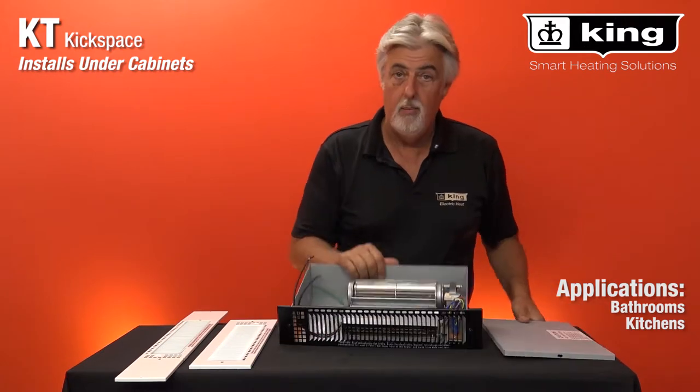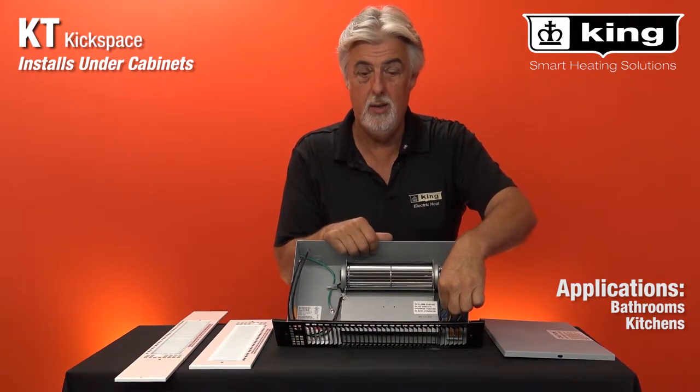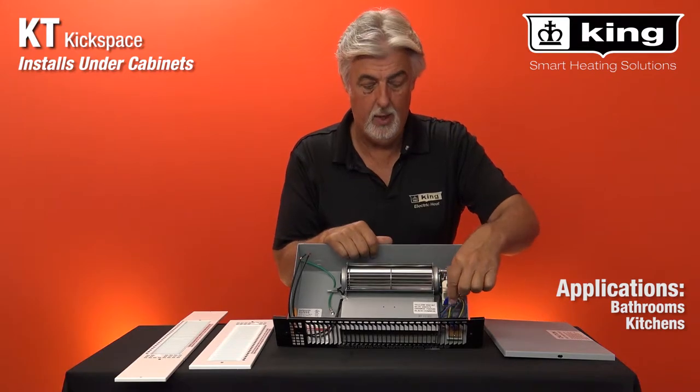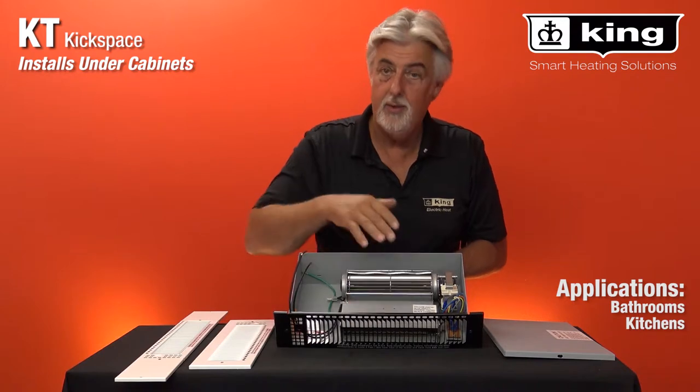We build it with a scroll cage blower. You can adjust the wattage anywhere from 1500 down to 500 watts just by pulling these connectors. It pulls the air in here and drives it out the front.